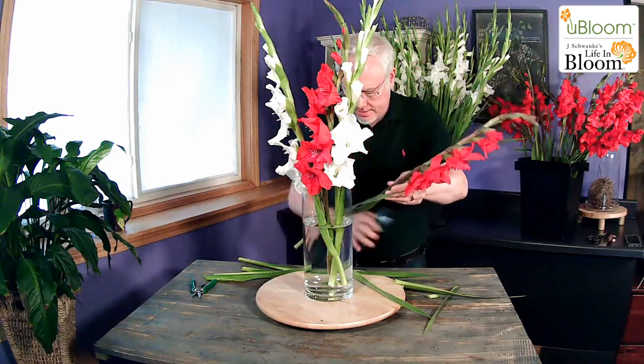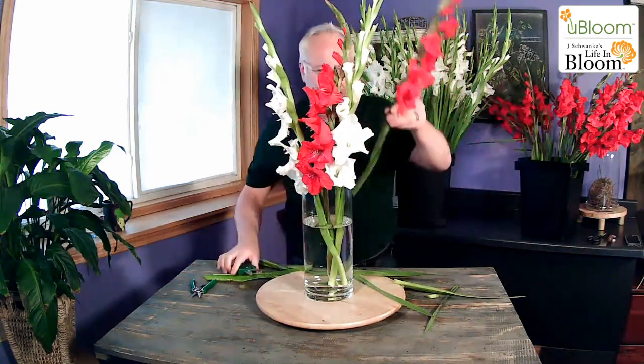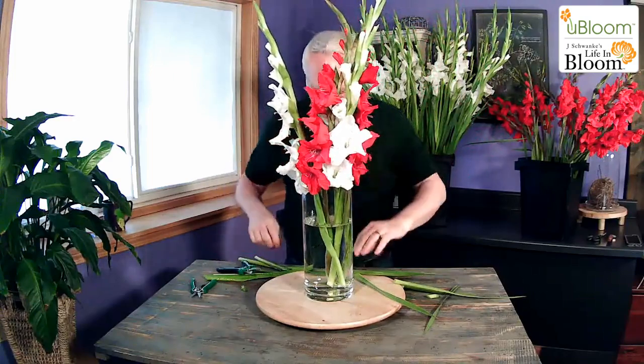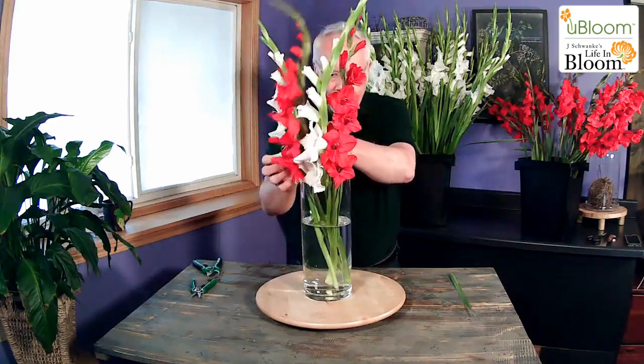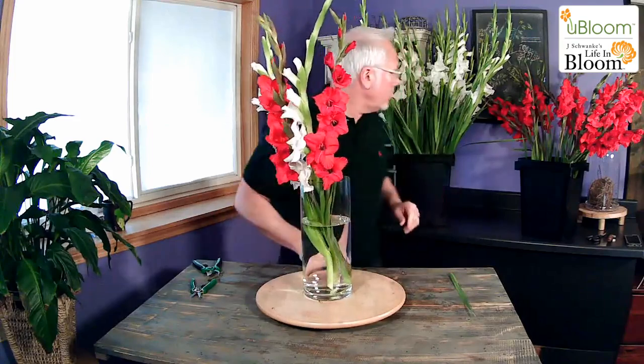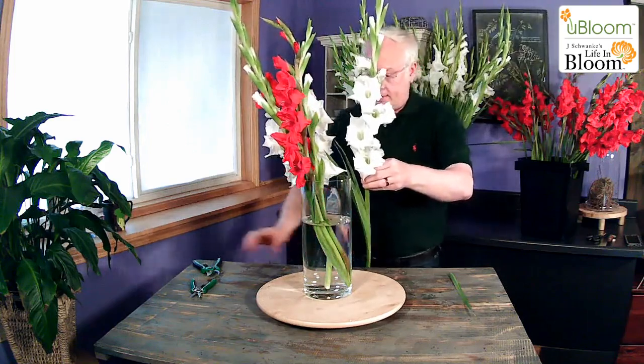Now another red one. I know my friend Bonnie's going to watch this. If you've ever had the opportunity to meet her, she's one of the sweetest, kindest people I have ever met — just adorable and so much fun. I want to make sure these glads are hanging out and playing well together as I make this, so I'm going to keep adjusting them as we work along. I love that the weight of this is making it turn around on my turntable — that's pretty fun.